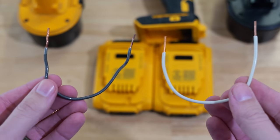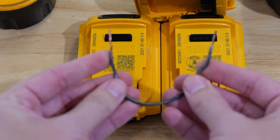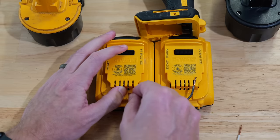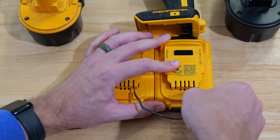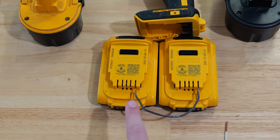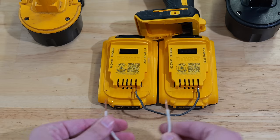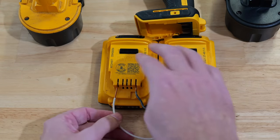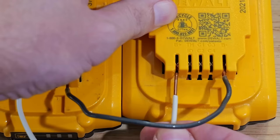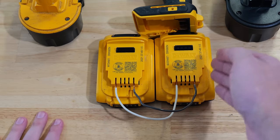We're going to use the fully charged battery to get the dead one working again. All we need is a couple of pieces of wire — you can use stereo wire or in this case 14 gauge Romex. I'm going to insert one side of the wire into the B negative side of the dead battery pack, then insert the other side into the B negative side of the fully charged battery pack.